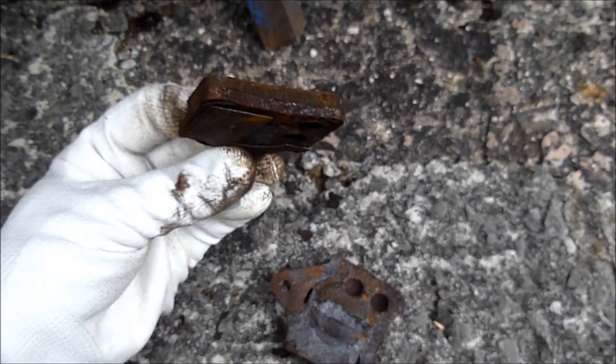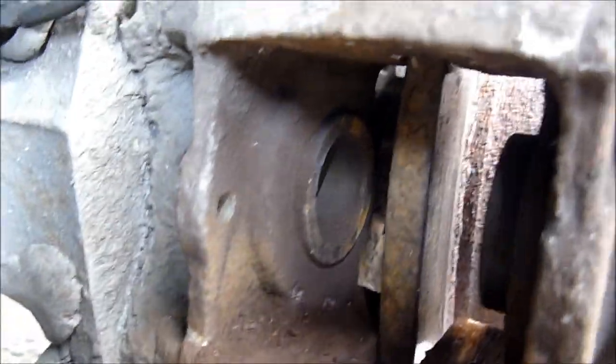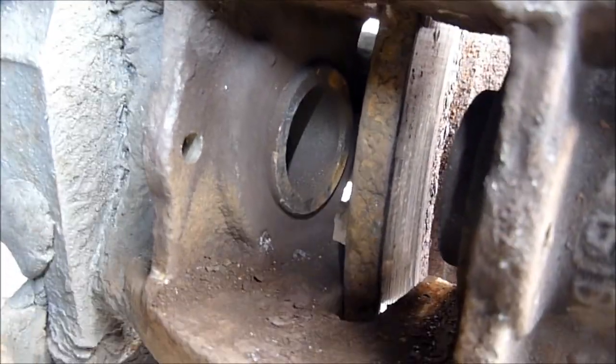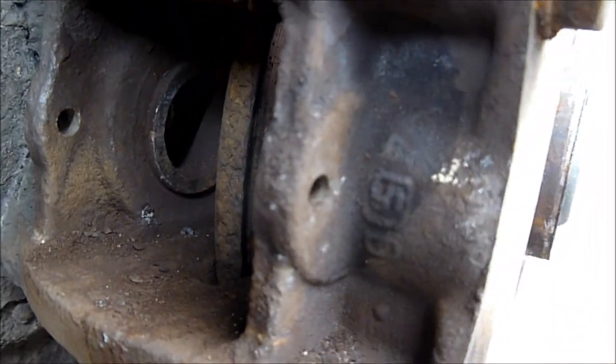They're not too bad really, but I've got a set and I'm going to change them because they generally seize up. So I'll give them a good clean, clean out in there, and push the piston right back in there for the new pads, to get a good clean up with some brake cleaner.